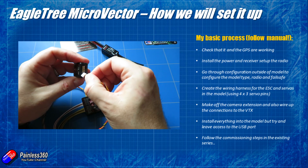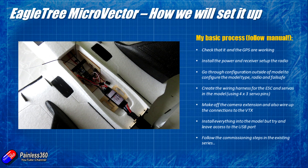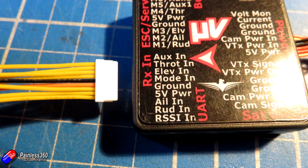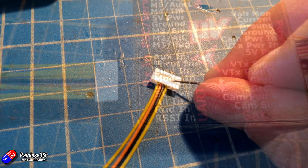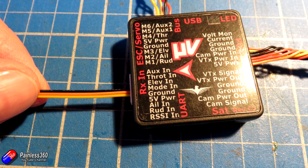The receiver I'm going to use is the same one I've been flying the model with — it's the X4R — and I am going to use the S-Bus out. I'd always recommend using S-Bus with the Micro Vector, well with any of the Vector family actually. The detection of the S-Bus failsafe is fantastic and it makes it so much easier. We're only going to need three wires: plus 5 volts, ground, and the aileron channel wire connected to the S-Bus out of the receiver.